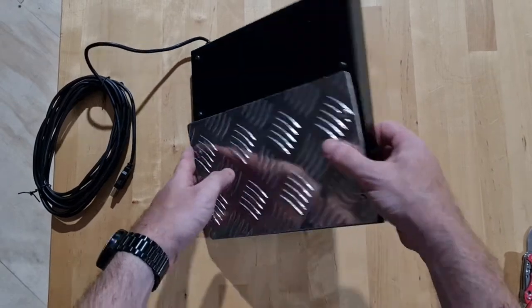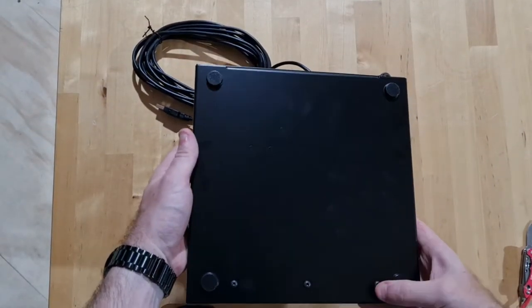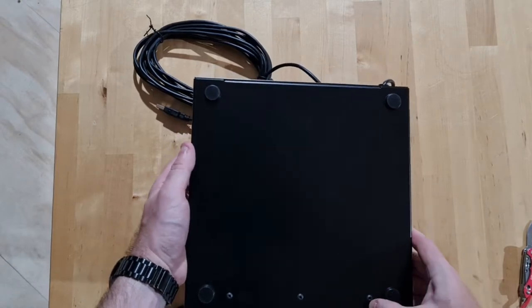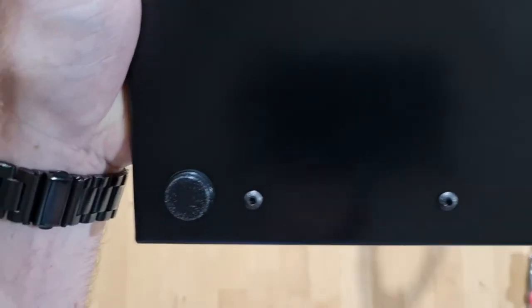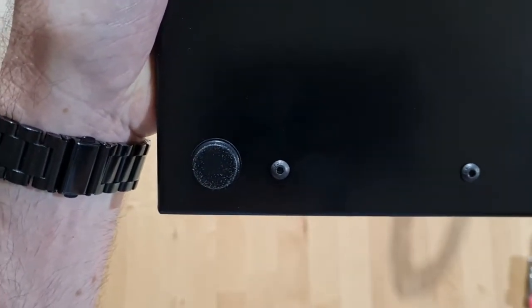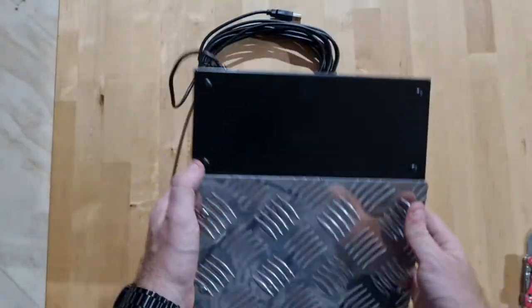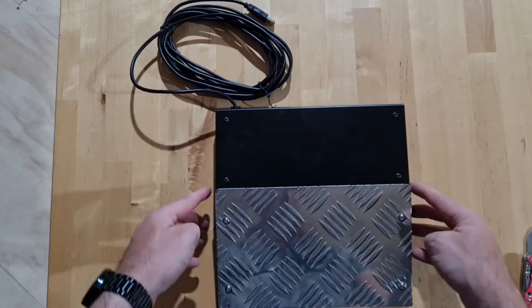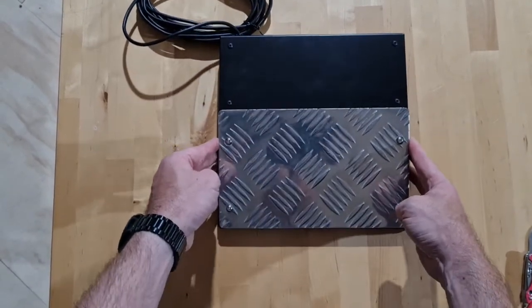So let's have a look underneath. Four rubber feet to stop it from slipping. Looks like we have a few screws at the front here with rounded hex bits. There might be some more under the feet, but who knows. And again, on the top, more screws.